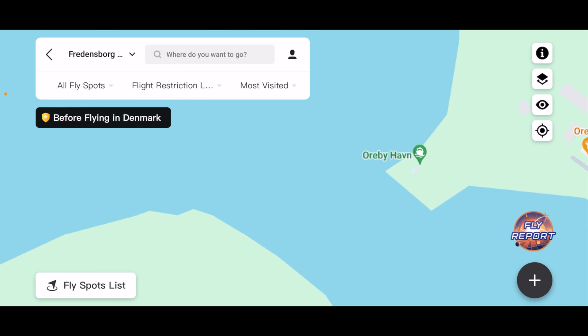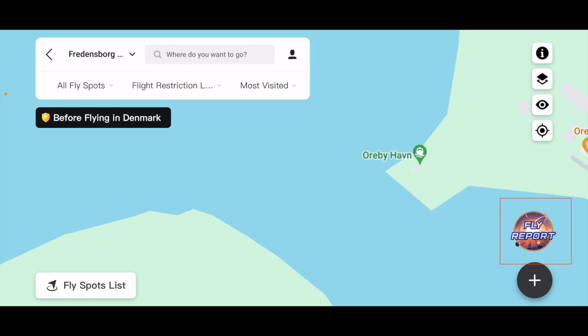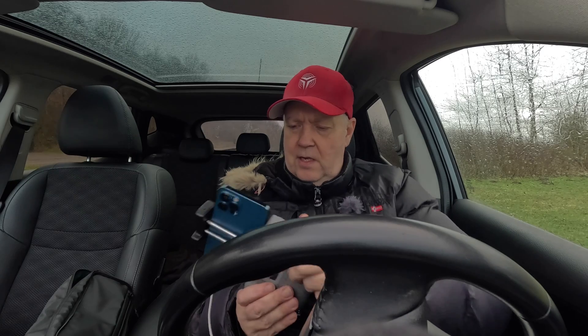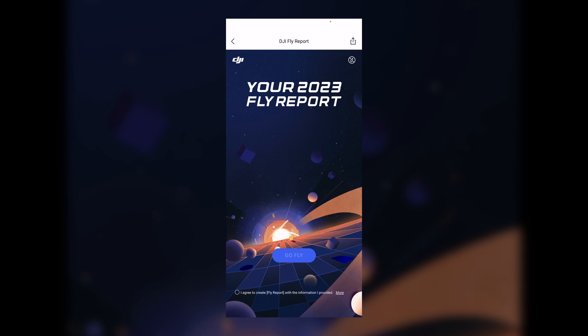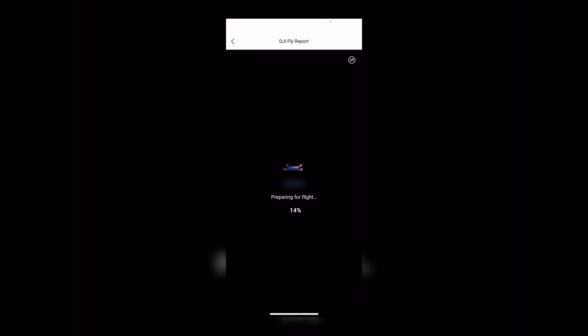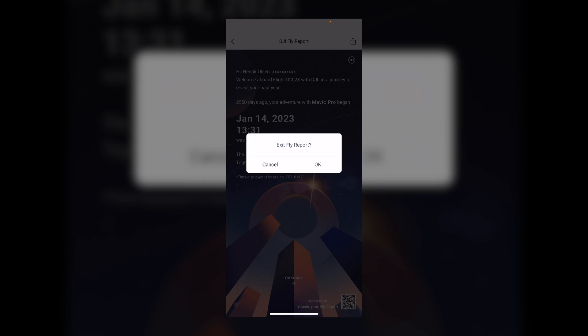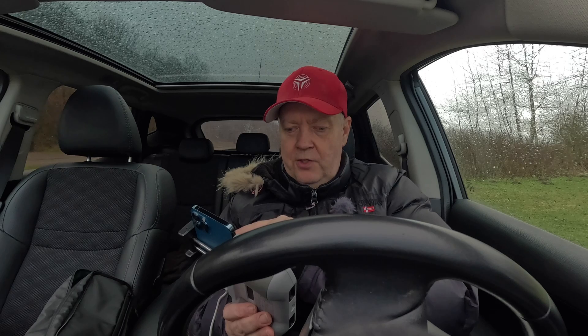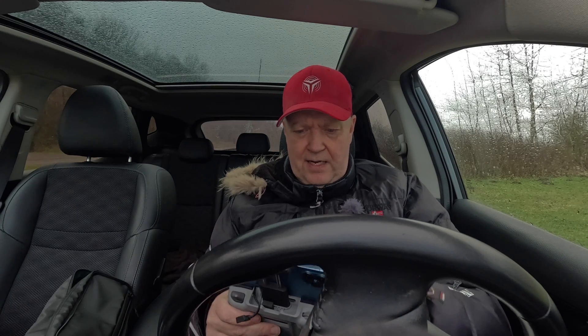Use portrait mode for the optimal user experience. There's also a shortcut for your fly report. For that purpose, we need to turn it around like this, and you can basically say agree, and then go fly. I guess this is the report that they normally send out — so there's a lot of information here about my flight records, which I don't want to bore you with right now. You can get your own. So now you have a very easy shortcut to that part.